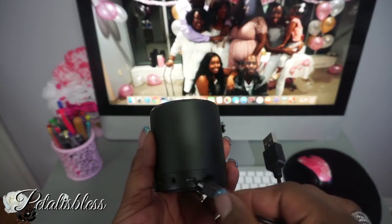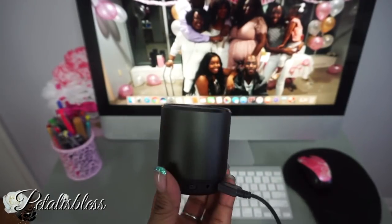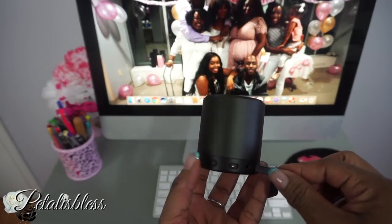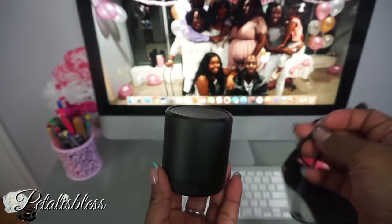The USB cord also acts like an antenna — you can pick up FM radio with it! And the battery life for this is up to 24 hours. 24 hours of battery life! It's small but it's very powerful.